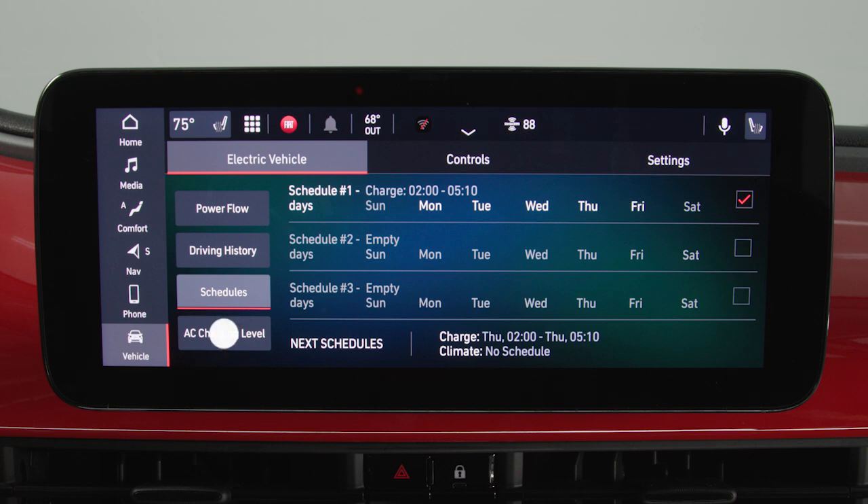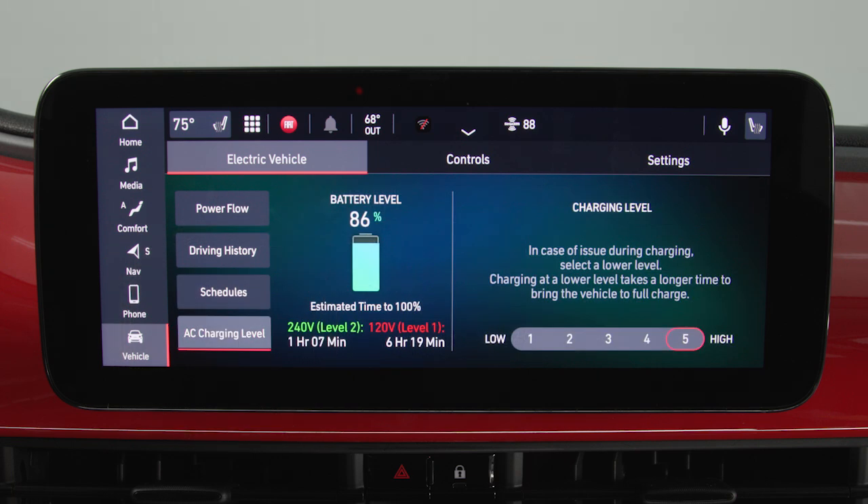Navigating to the AC charging level screen in the electric vehicle app on your touchscreen allows you to select the rate at which your vehicle charges. The lower the selected rate, the longer it will take for your vehicle to reach a full charge. This setting will be saved each time the vehicle is turned off, then back on again.